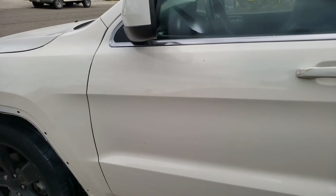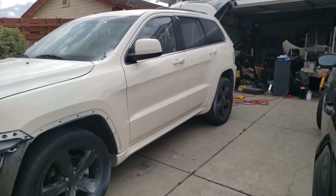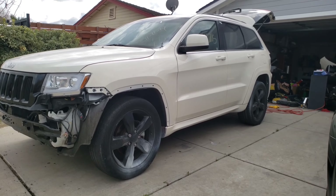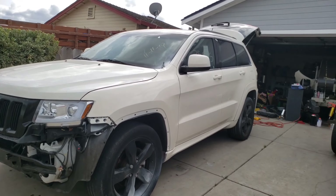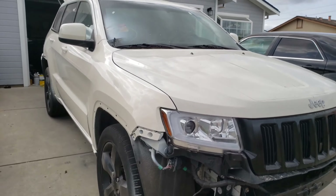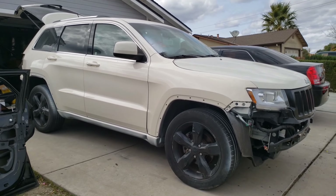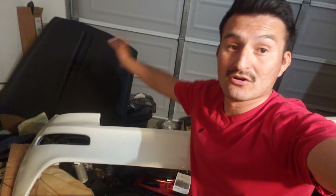This is where we left off in the last video — the car is cleared. Right now we're concentrating on the front side of the Jeep. As you can see, the bumper is off because I have it inside the garage and I'm starting to work on the fog lights. Let's go back inside.